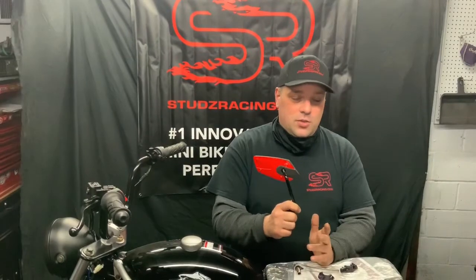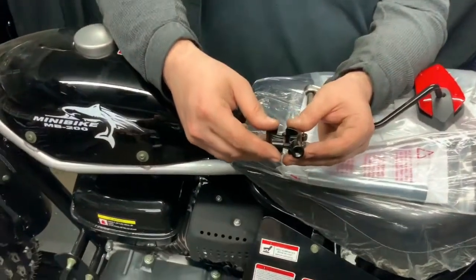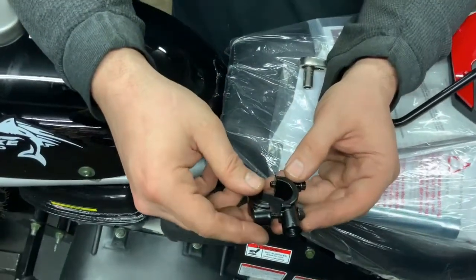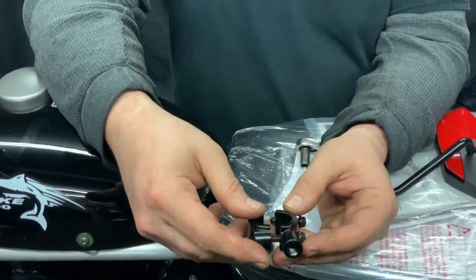Hi, I'm Eric from Studs Racing. Today I'm going to show you how to install your mirrors on your MD200. This is the mirror bracket that we sell, available on studsracing.com. This will pretty much adapt any mirror to a 7/8 bar.